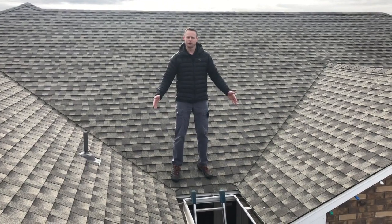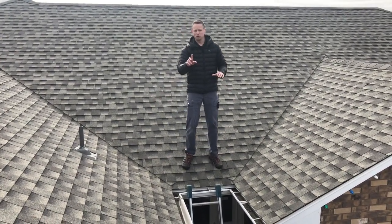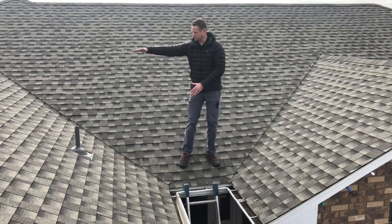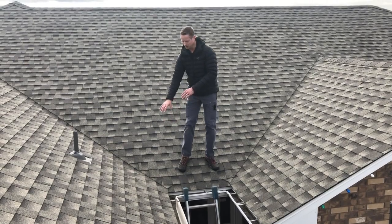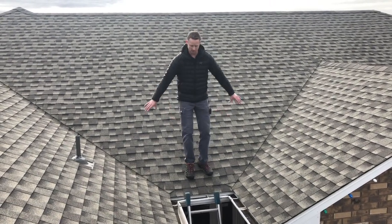We're on a brand new roof and we've got to install heat cable. Two of the most common things people miss: the valley. The valley is an accumulation point where snow feeds down in both directions and accumulates ice right here. This is a common point where water leaks into the house, so we want to make sure we hit these valleys.